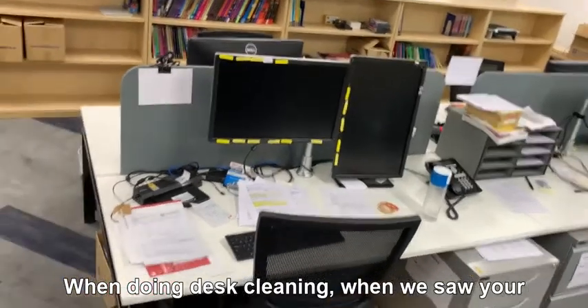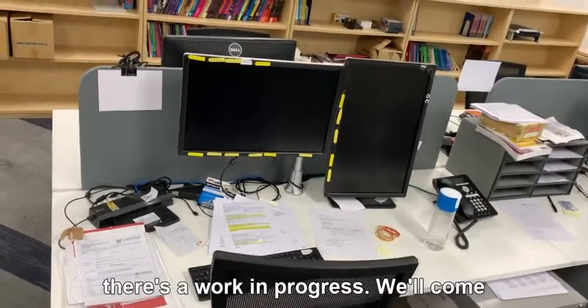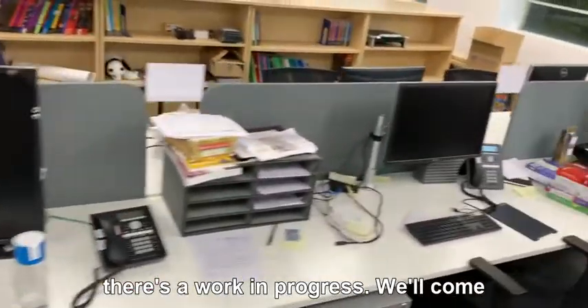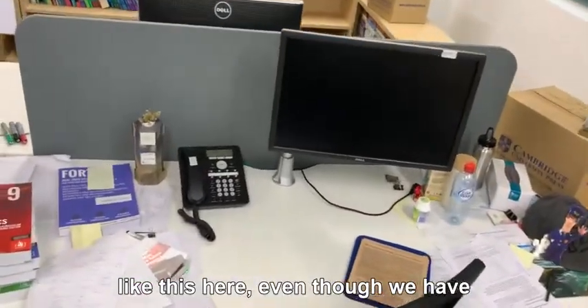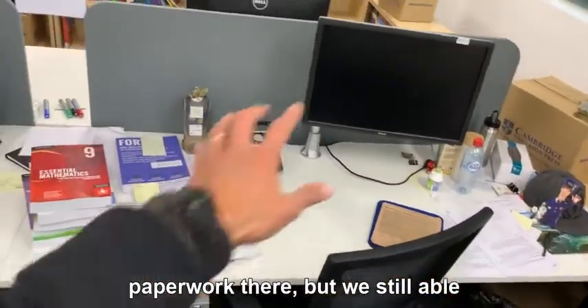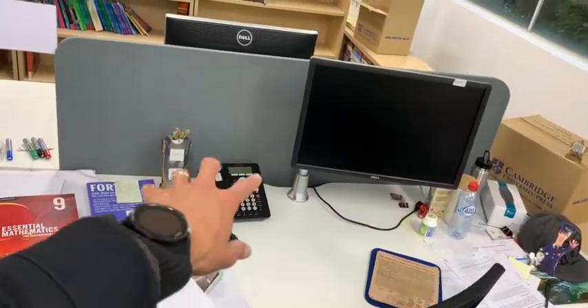When doing desk cleaning, when we see your desk is full of paperwork like this, we weren't going to move anything. We know that's work in progress. We'll come back to this desk a bit later. This desk here, even though we have paperwork there, we're still able to manage those areas, and the phone will be taken care of.